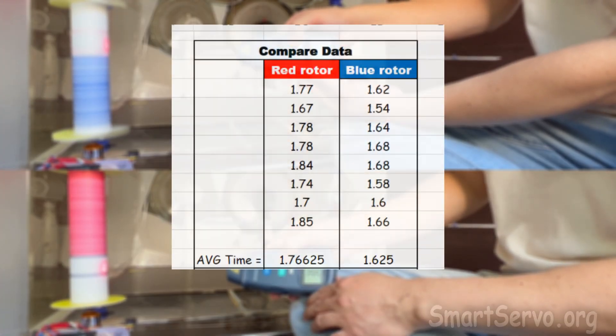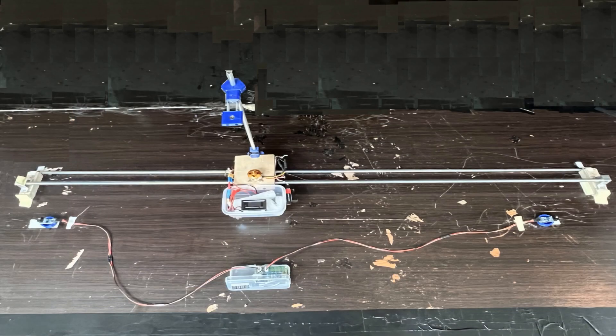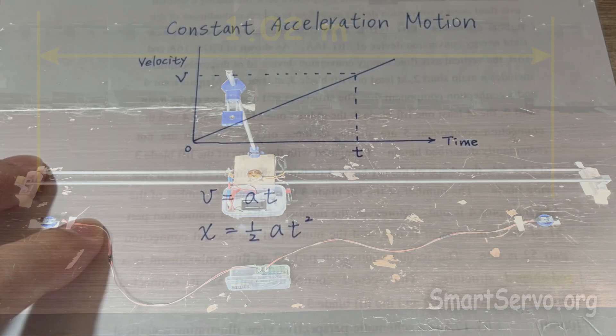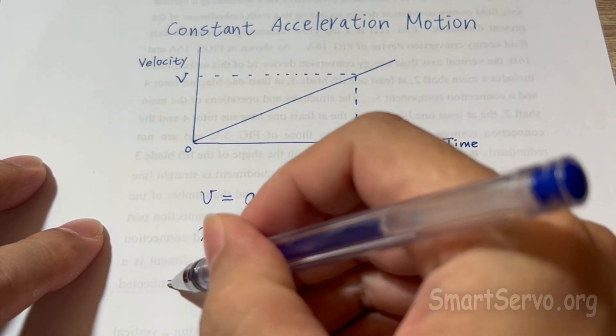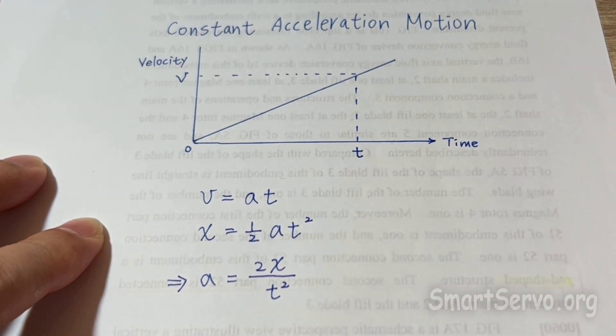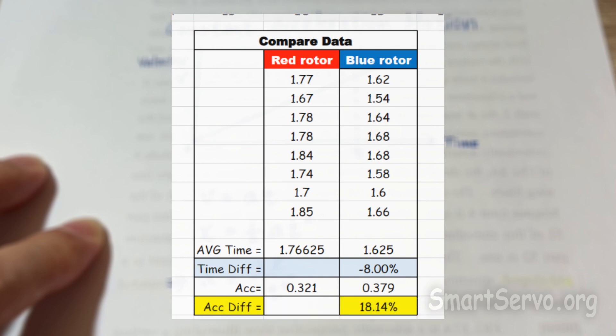Averaging the data shows about 8% less time when using blades compared to end plates. Since the track is too short and the maximum speed has not been reached, it can be regarded as a constant acceleration motion. That is, the acceleration is proportional to the inverse of the square of time. Therefore, using the blades increases acceleration by about 18%, indicating more lift.